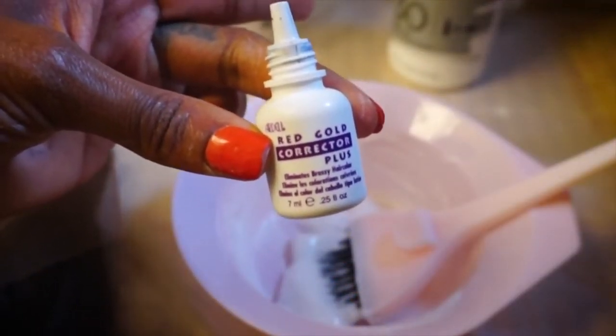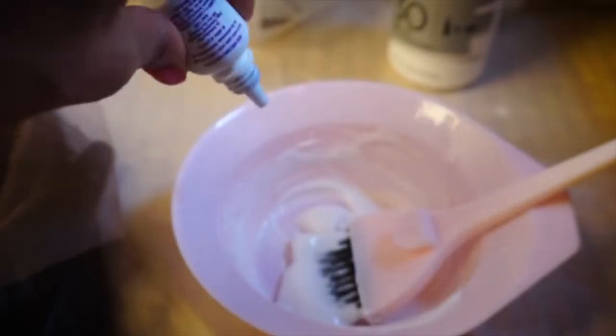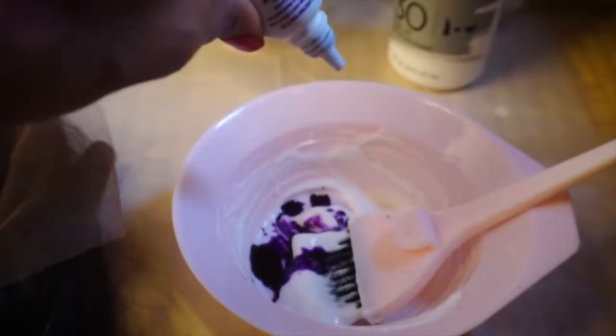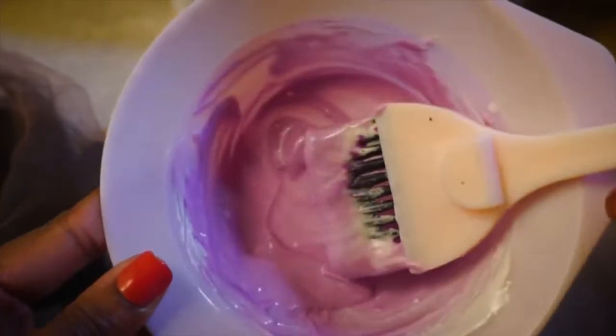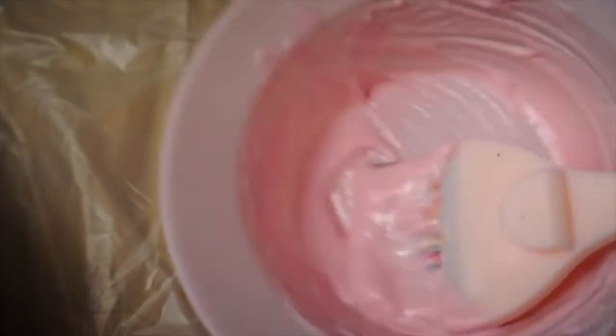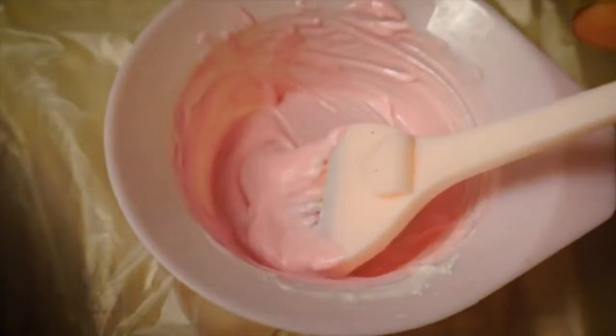Once you get it to the consistency that you like, add about 8 to 10 drops of the red and gold corrector. Again, this is totally optional. It's super purple now, but we're going to wait until it turns to a light pink color. It's pretty light now — as you can see it's like a light pink color. I waited maybe 2 or 3 minutes.